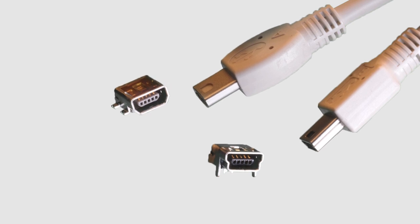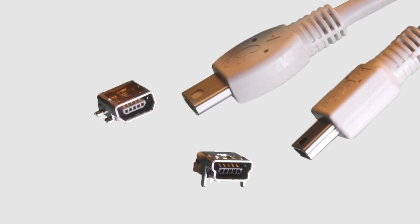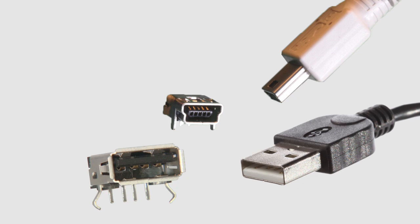Mini USB on-the-go cable assemblies are available as Mini AB to Mini B, as well as Mini B to standard USB Type A.